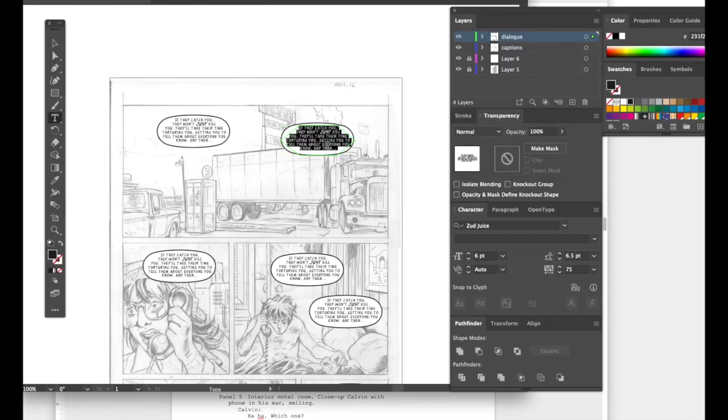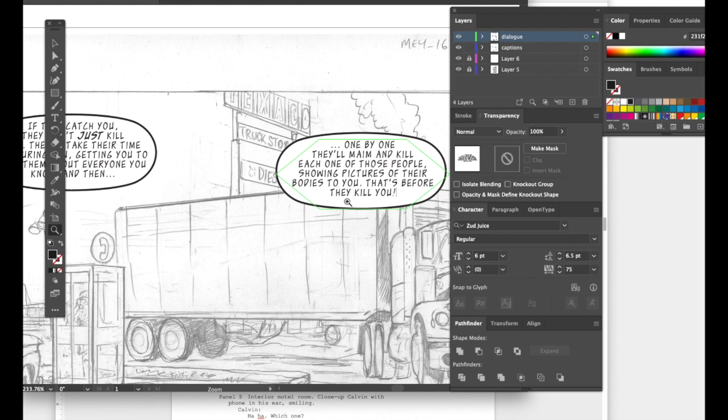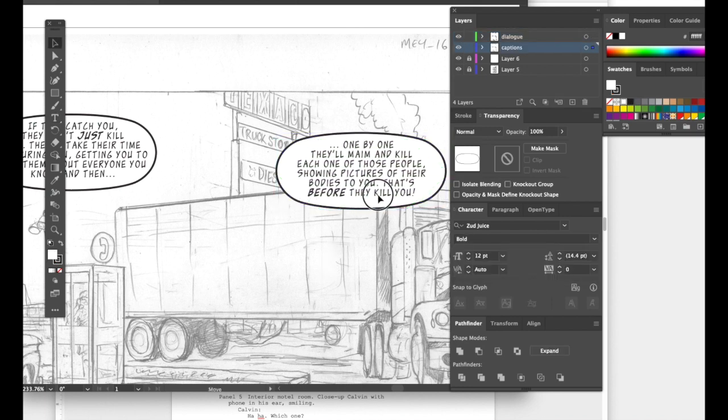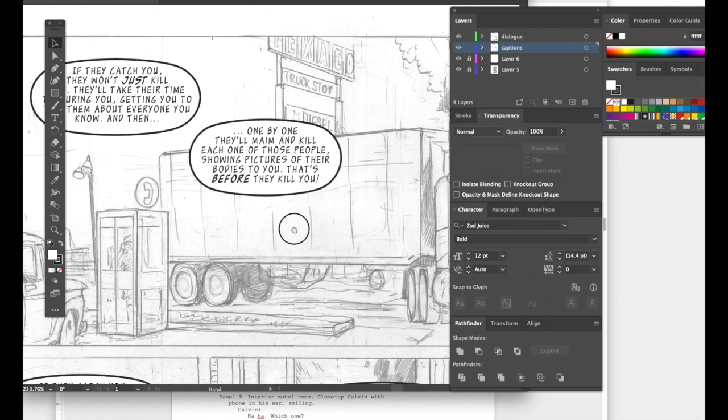You don't want weird formatting to transfer into the final comic book page. The next line is: 'One by one they'll maim and kill each one of those people, showing pictures of their bodies to you — that's before they kill you.' Let's make 'before' bold. This word balloon seems pretty good — it could be a little narrower, so let's scoot that in.